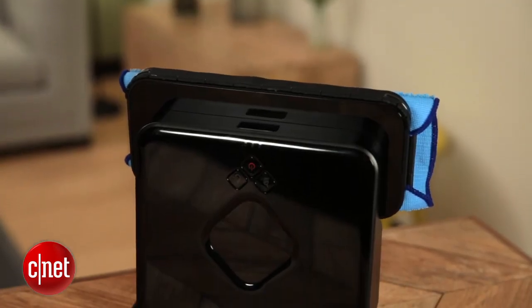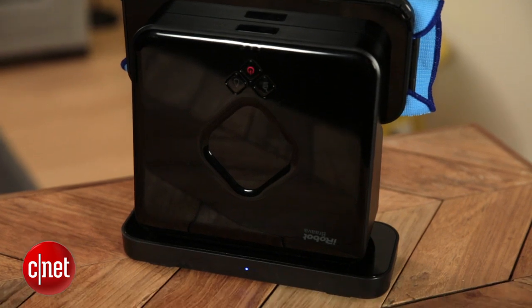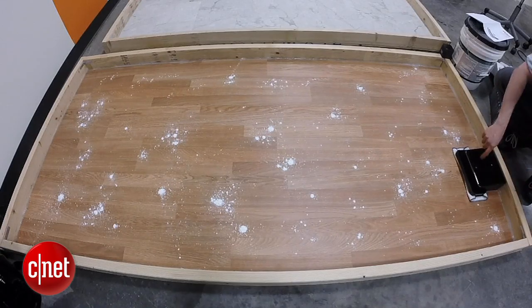Another problem I have with the Brava is that it has to be in this vertical dock. It's not a dock like the Roomba that the Roomba will automatically find its way back to. You have to start it, and when it's done, you have to put it back.